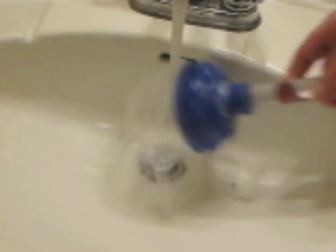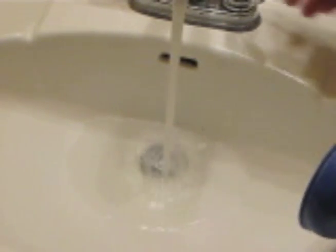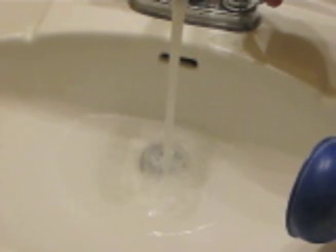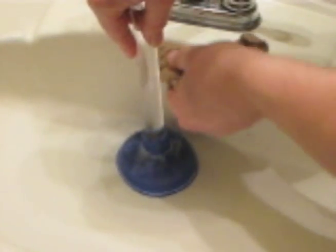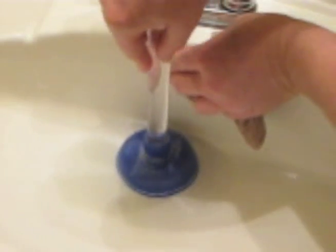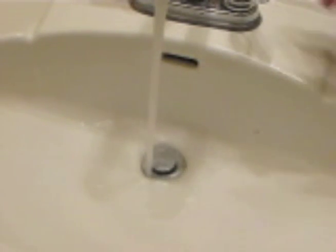Alright, we'll give it a test and see how it works now. Looks like you could use just a plunger or two more. Okay, I think we've got it. Let's test it out. So water is now flowing freely down the drain.